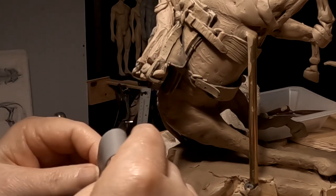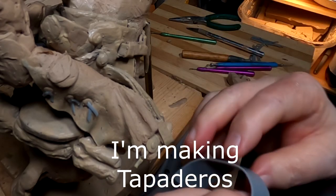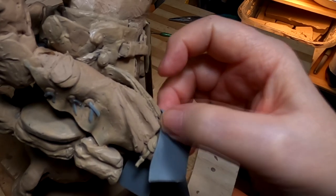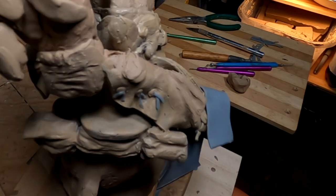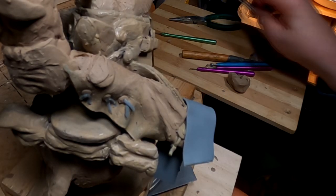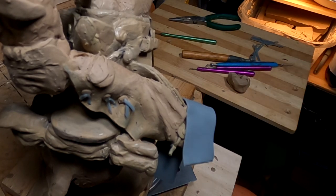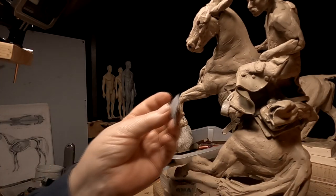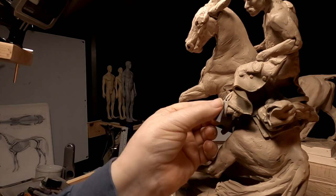Now I'm going to make some tapaderos — it's just a piece of leather over the stirrup. Sorry it took me so long to get that word out. I'm going to try it on this stirrup and see how it works out.